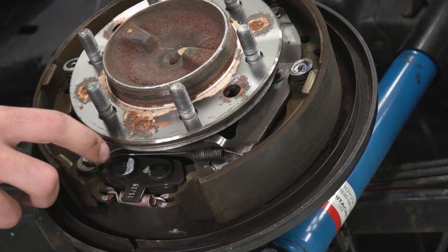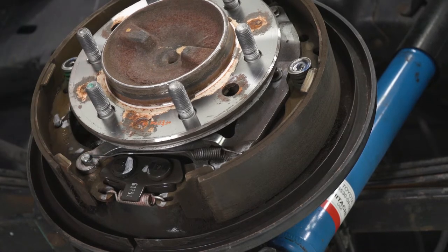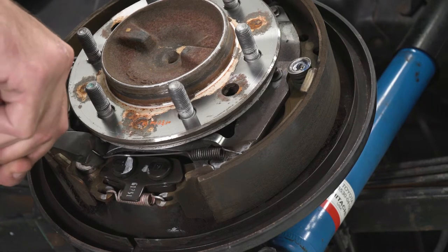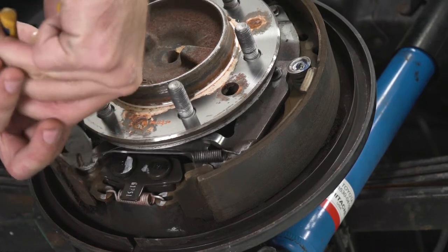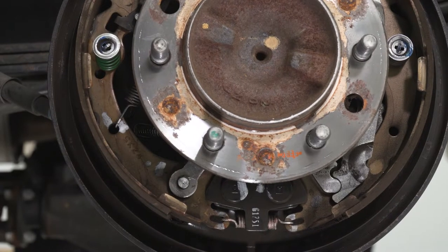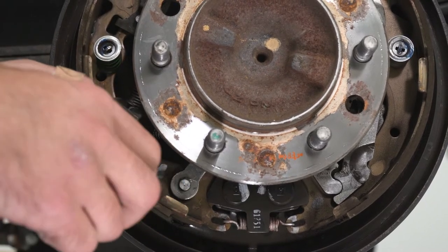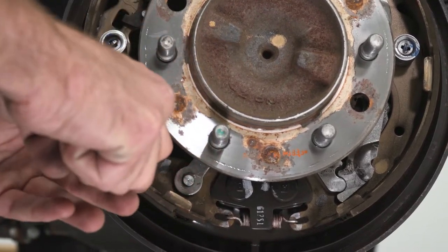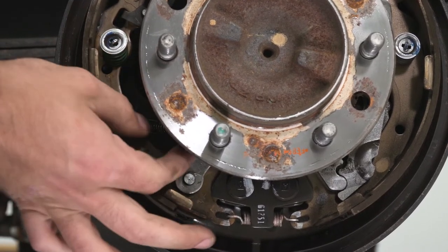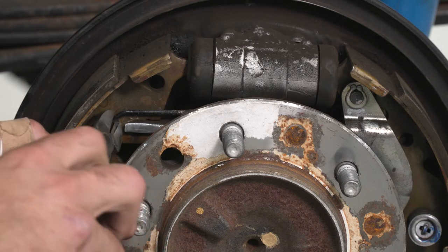First, we're gonna be removing our longer lower spring — get in there with a pair of diagonal cutters, grab on, and pull it around to unhook it. Next, we're gonna tackle the spring on the left side, right above that spring we just took off. Do the same thing — get in with the diagonal cutters and pop that spring out. Now we can go ahead and remove our top spring right underneath the cylinder — grab the diagonal cutters, grab on, and pull it out.